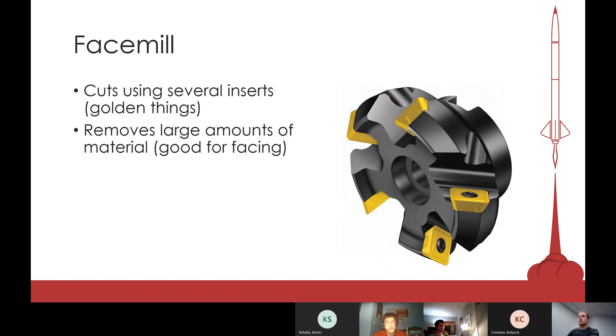Our next tool is the face mill. It's pretty much self-explanatory — it removes a lot of material very fast and is very good at creating flat surfaces. You pretty much always want to start with a face mill if you want to make a surface perpendicular.